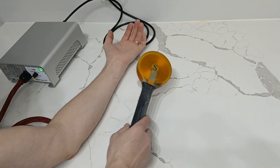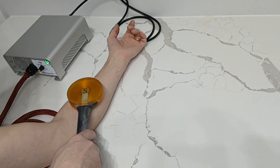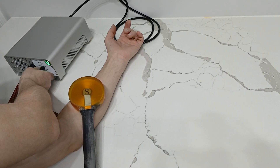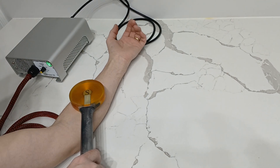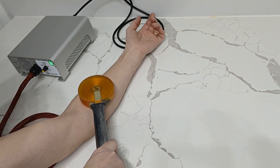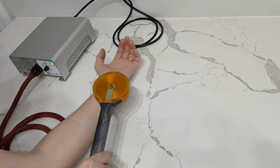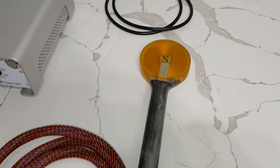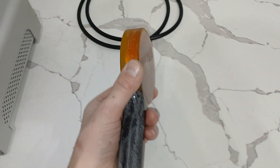Let me show you how it feels on my arm. On the weakest setting, my fingers are triggering a little bit, but not much. As I increase the power — this is 0.7 Tesla — you can feel it triggering the muscle.